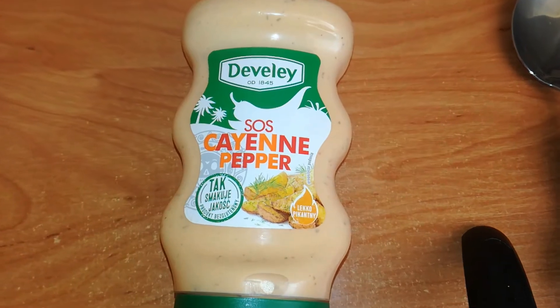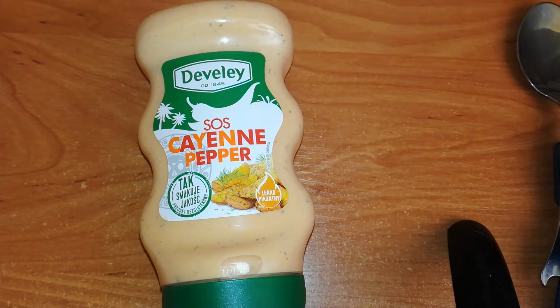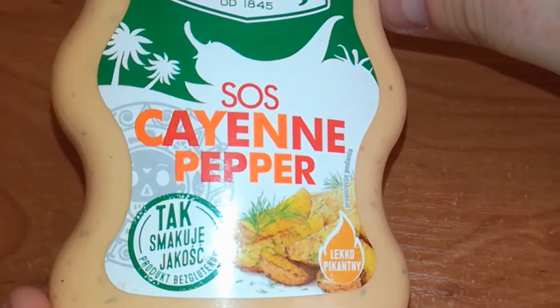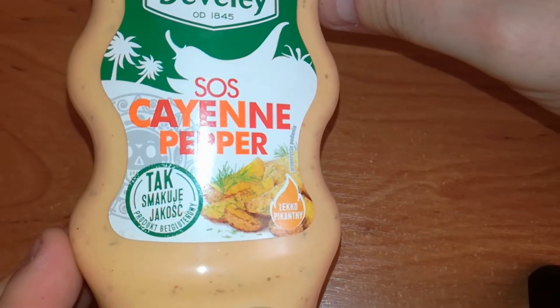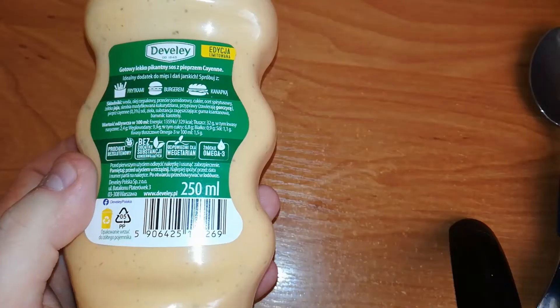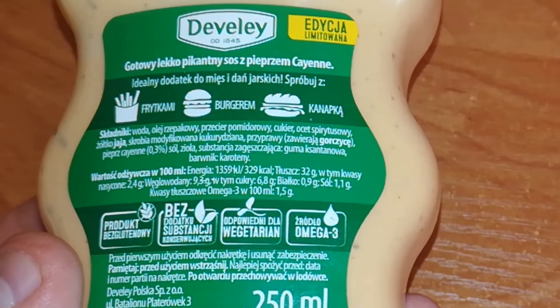Double A cayenne pepper sauce — there is a flame and it says slightly spicy, but who knows, maybe it is a hot sauce. You never know, cayenne pepper is hot. There is a picture of fried potatoes — looks nice. On top we can see some palm trees, a chili pepper, and a tomato. This is how quality tastes like. Gluten free.